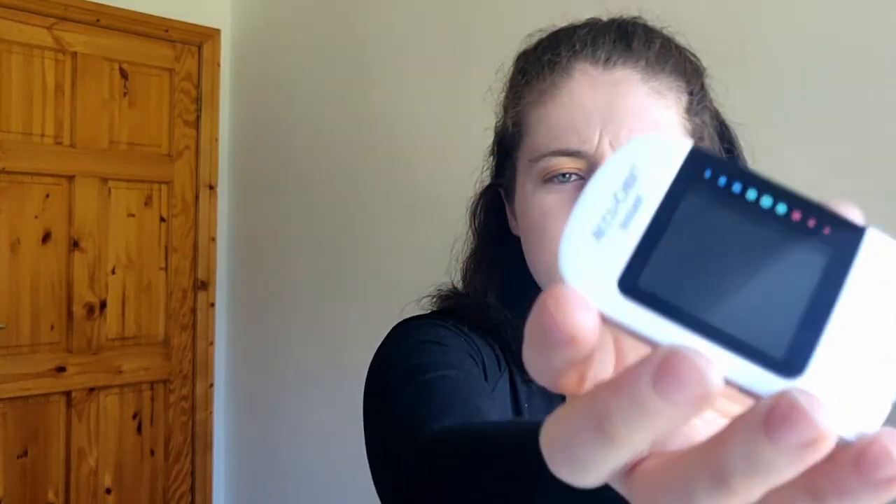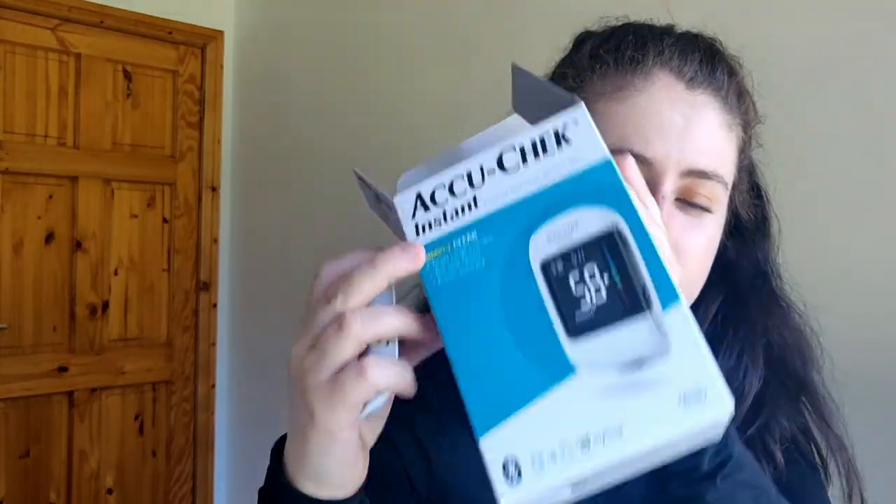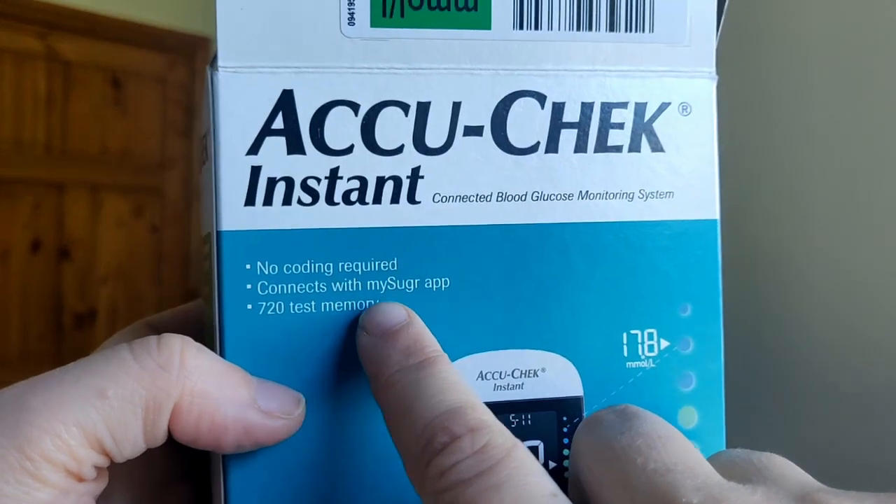I'm going to stick with my AccuCheck Mobile for now until it breaks or they stop making mobile cassettes. This AccuCheck Instant does look futuristic. There's actually a test strip ejector — instead of pulling out the strip like I did, you can press it and it will shoot out. You can also connect it up to the MySugar app. It remembers up to 720 readings and connects wirelessly. The indicators on the side — blue for high blood sugar, red for low — are there, but I'm not totally convinced they'll mean much to me practically.